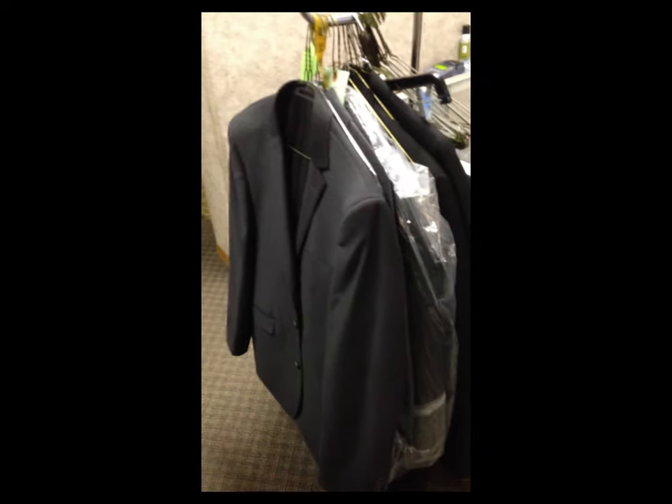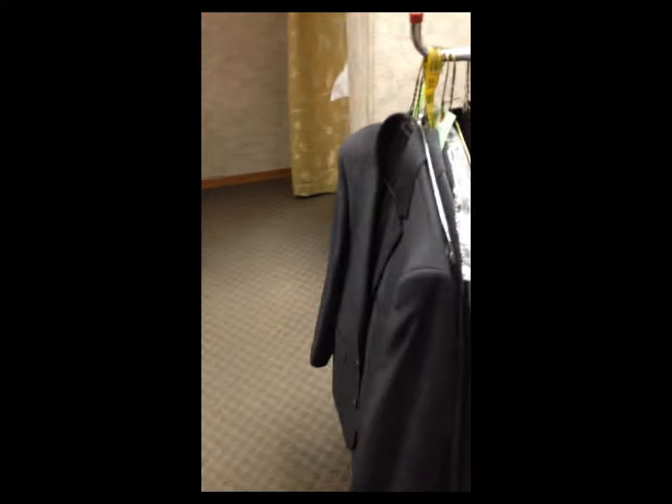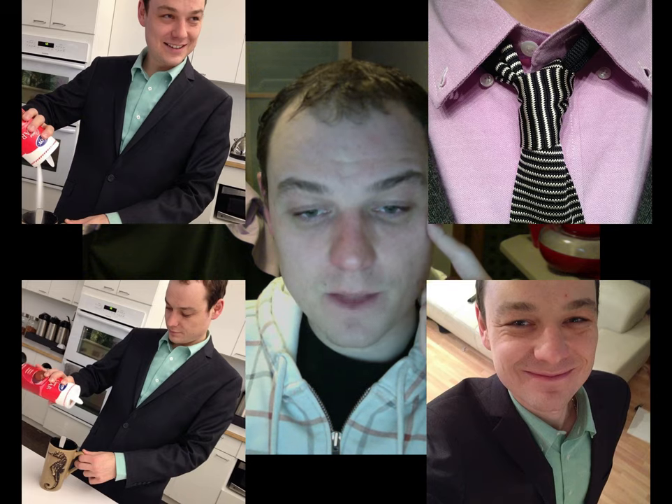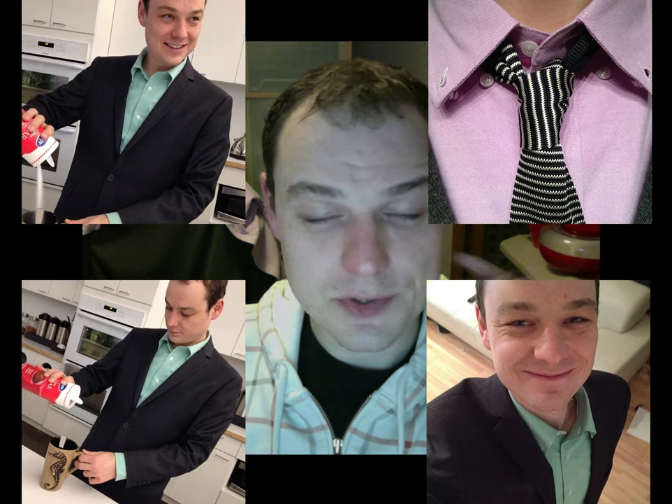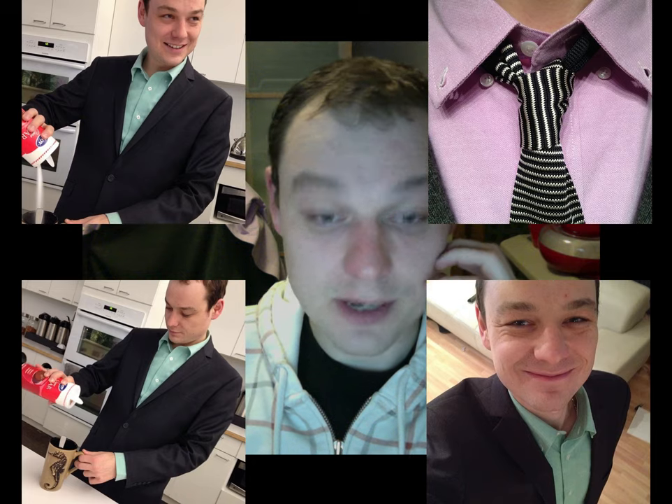So overall, do you like the suit? He said for the comfort, price, and value he thinks it's a good deal. Alright, so I wore the suit a couple of times and everybody loved it — I showed it to my parents, wore it to work, looks great. But the tailor raised some concerns, so I sent the video to Combatant Gentlemen and told them to check it out and tell me what they think. The CEO actually volunteered some of his time to talk to me face to face and address those concerns, and I'll show it to you right now.